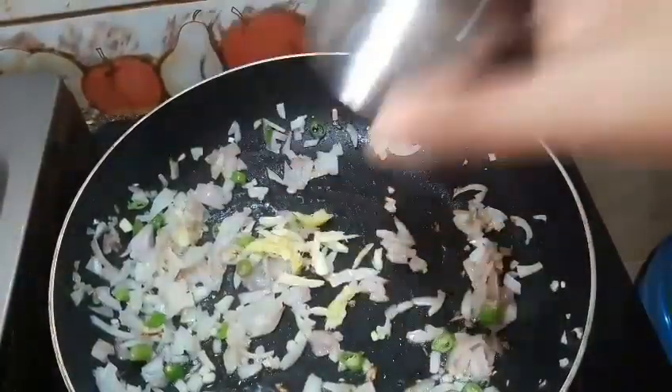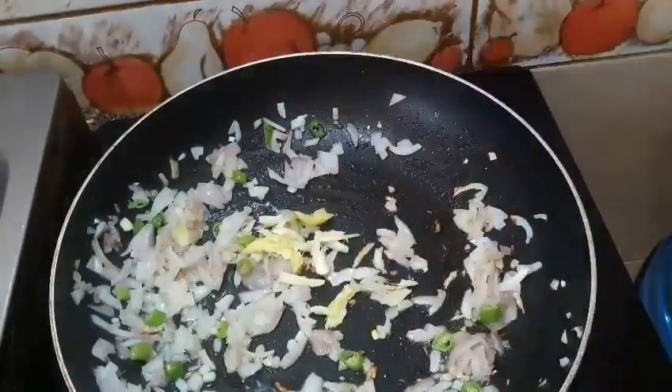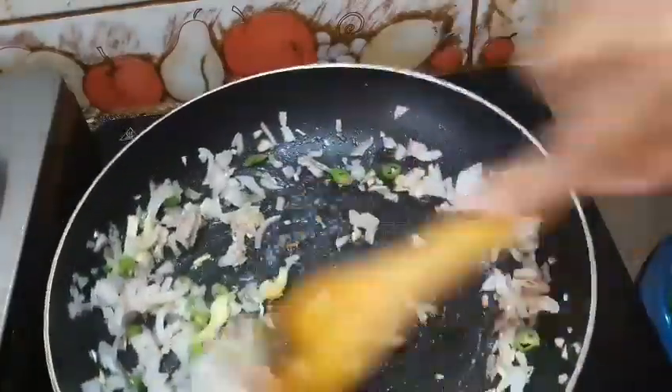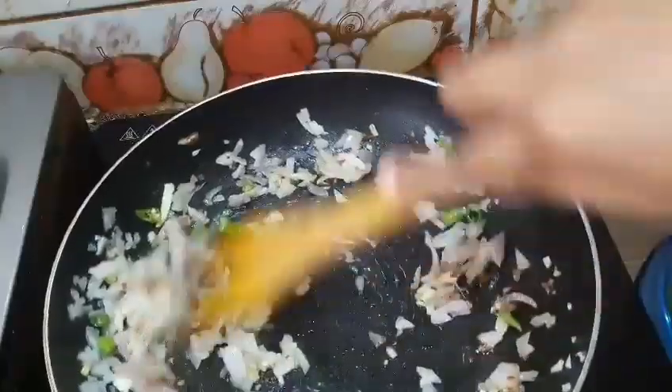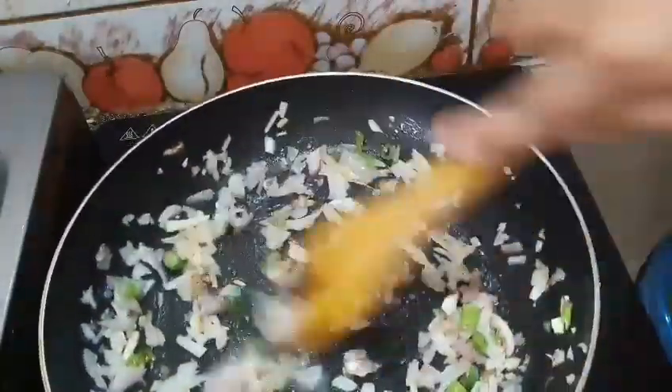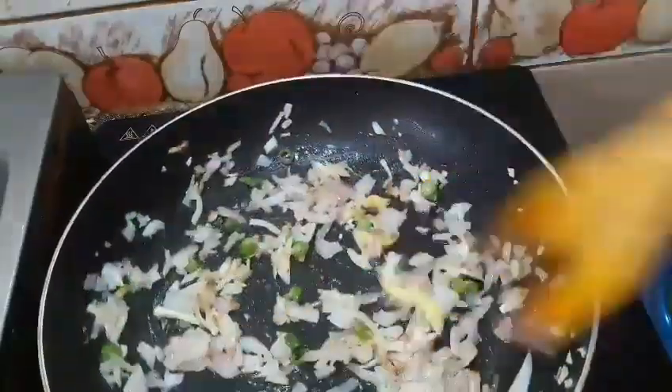I am going to add the onions. I am going to add this too. Add about 2 hours before that. I will use the brown color oil. Add one more color.